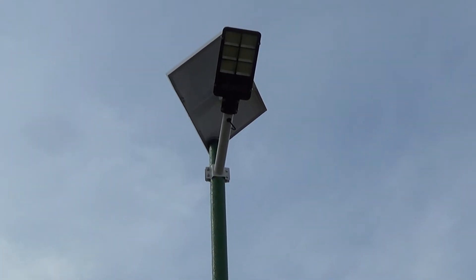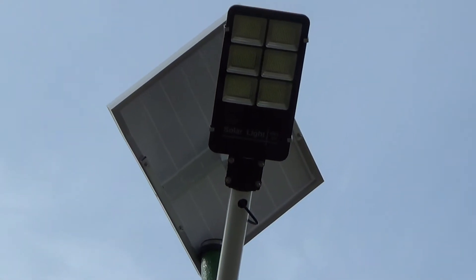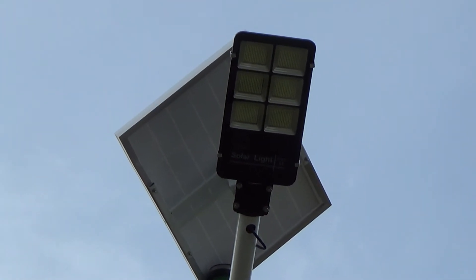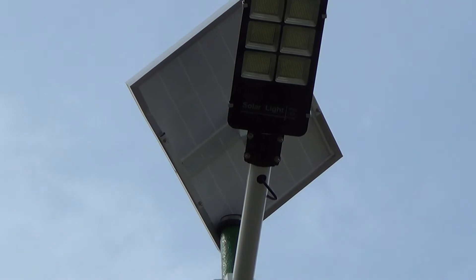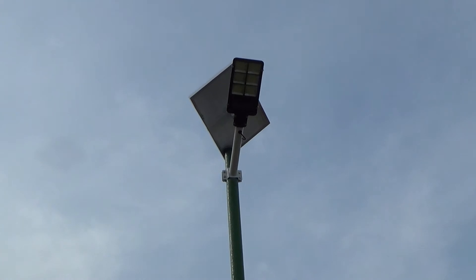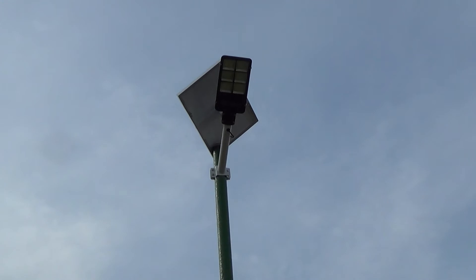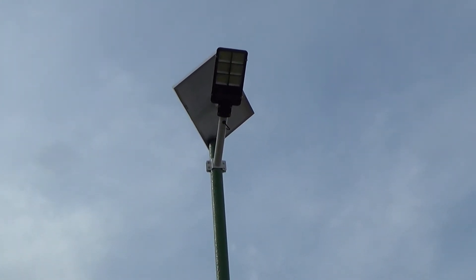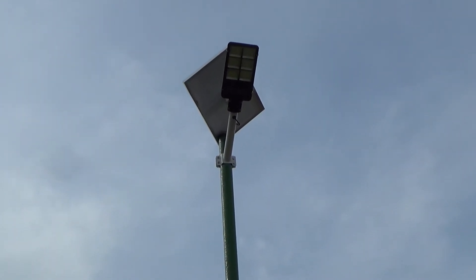I recently purchased the Haikunt 500 watt solar-powered outside light. In the couple of weeks that I've had it up and operating, I've been experimenting with the remote control as well as exchanging a couple of messages with customer service at Haikunt to better understand the light's operation. In this video, I'm going to walk you through the operation of the remote control.